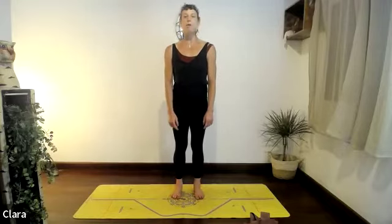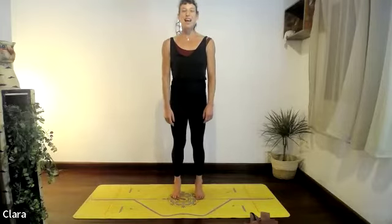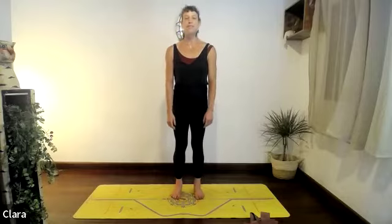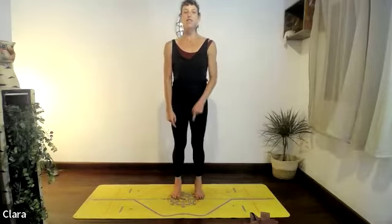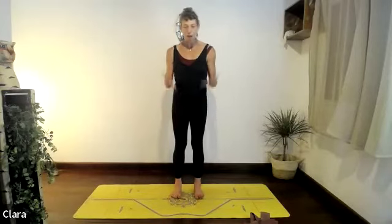Do that two more times — breathe in as you lift the heels up, push the floor away with your toes. Breathe out and relax the arms. Think of the feet, your toes pushing down, the crown of the head stretching up, stretching your legs and your body. Now keep your feet grounded and put your hands on your ribs.